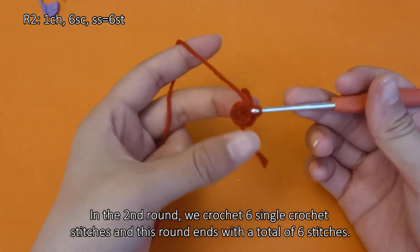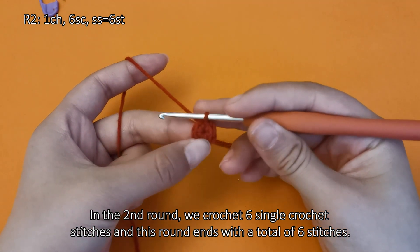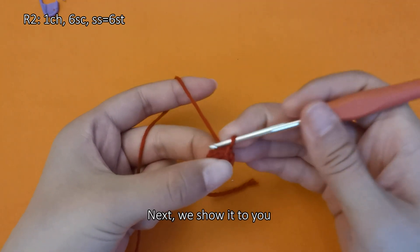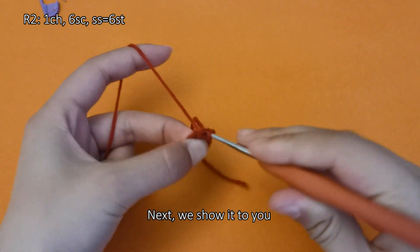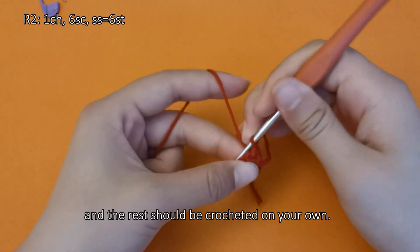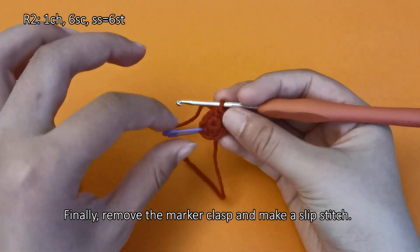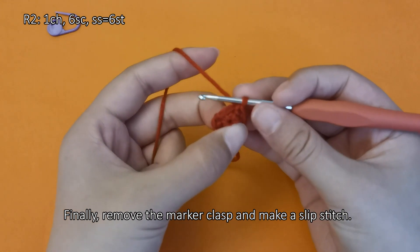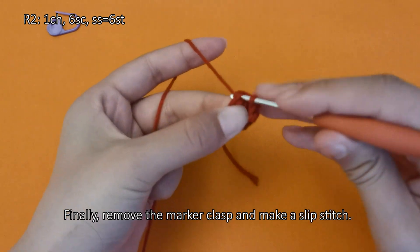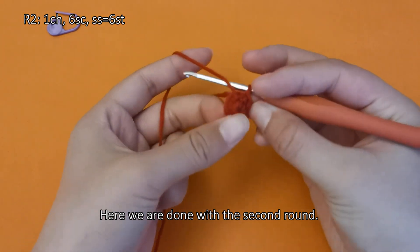In the second round, we crochet 6 single crochet stitches and this round ends with a total of 6 stitches. Create a standing stitch first, then we show you a single crochet stitch. Finally, remove the marker clasp and make a slip stitch. Here we are done with the second round.